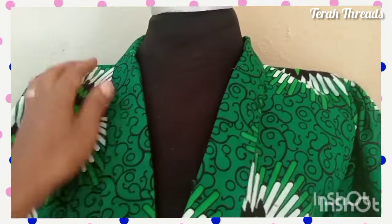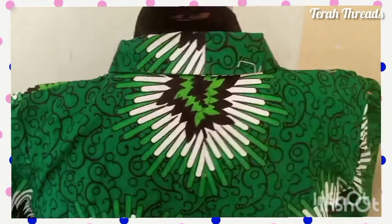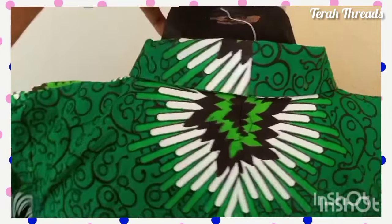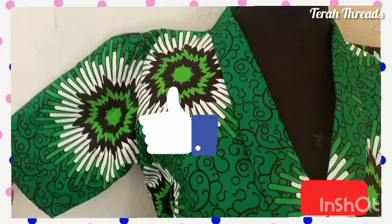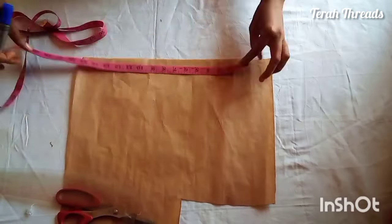Hi everyone, welcome back to my channel. Today we'll be drafting a wrap dress with a short collar. It's going to be a wonderful time, so please sit tight, enjoy this video, give it a thumbs up, and remember to subscribe to my channel.